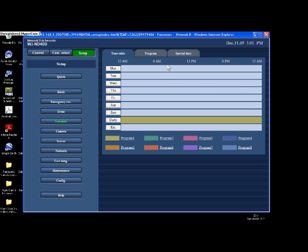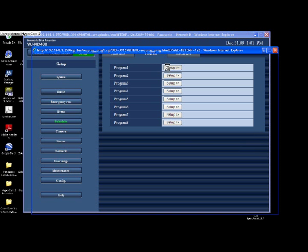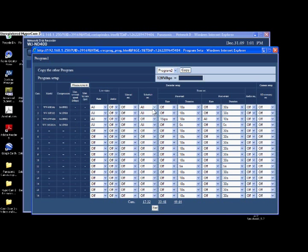I'm going to go into the program — I use program one, running 24 hours on this recording. This is camera number three that we're going to set up. On camera three you'll see I have live video set to All. I don't have any audio on live, my manual record is off, and my scheduled record is off, because this one I'm only going to record on motion.